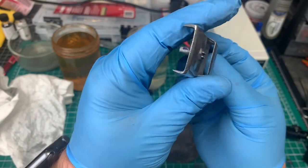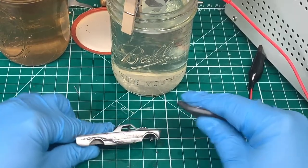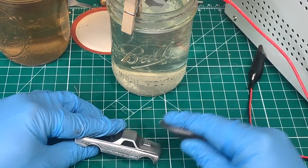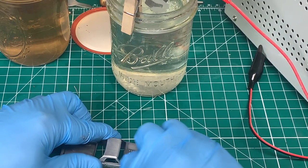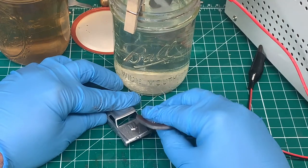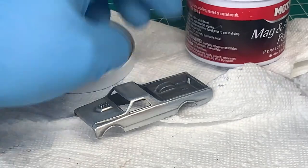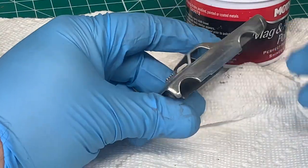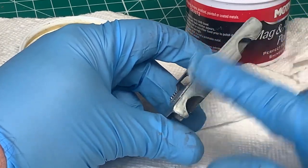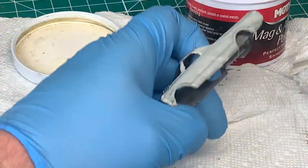Much better than what we started with. I'm going to go one step further and use my micro mesh with water and wet sand. Although it won't be perfect, it will be better than new. These castings when new were very rough — a lot of the spectroflame you see today with the red line shop cars, these original red lines were nowhere near that. We're going to take some of our mother's polish and just polish up the body.